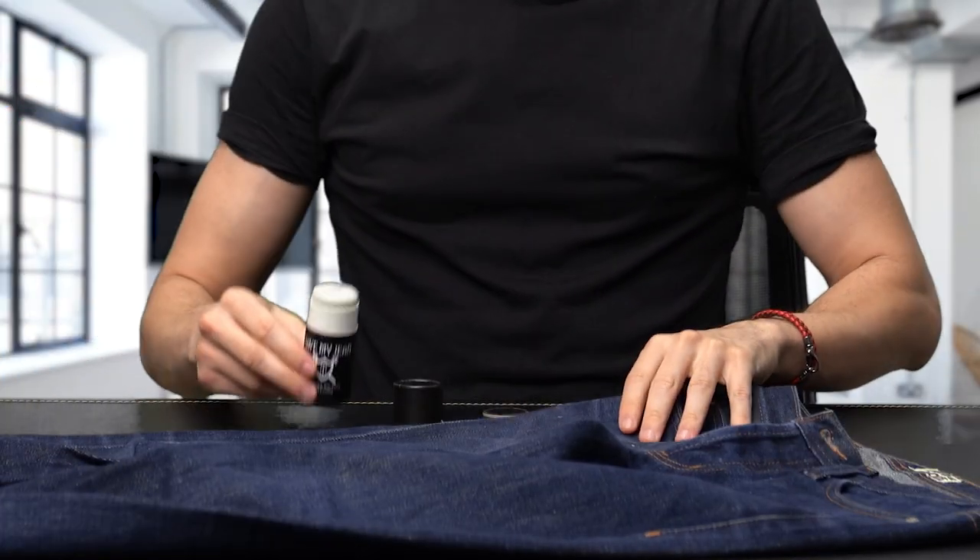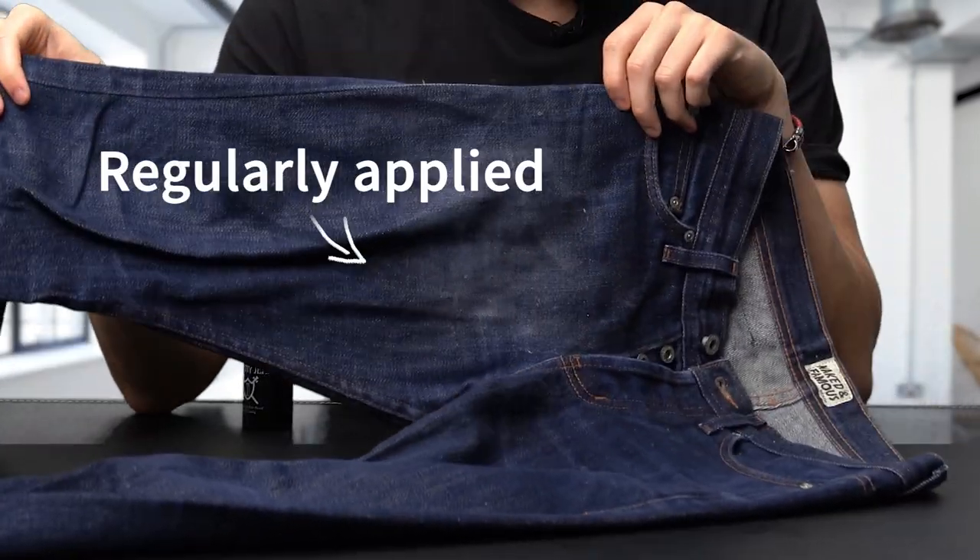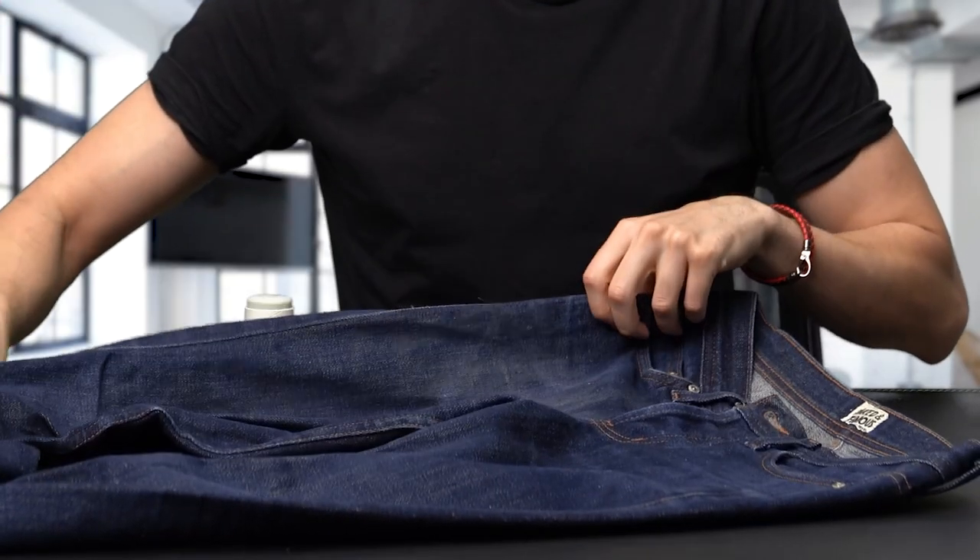I've been putting the Save My Jean regularly onto one side. The way it works, they say you need to put it on once every three days — and I think that really means once every three days of wearing, not just every three days it's sitting in your closet. For someone like me who's a bit lazy, I might just put it on once every week or two, depending on how often I'm wearing the pants.